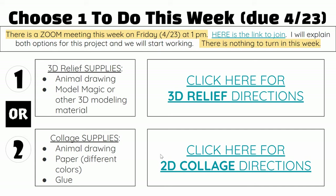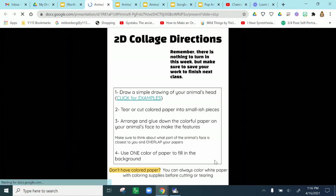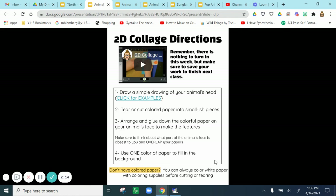There's nothing to turn in this week but you do need to start working on how you're going to finish your animal portrait. If you're working in 3D, the supplies you need are over here — you will need your drawing and some type of modeling material. If you're working on a collage, you're going to need your drawing and paper with different colors in it. If you can't make the Zoom meeting, you can click on the directions for the way that you'd like to create, and there are videos and written directions for both types.